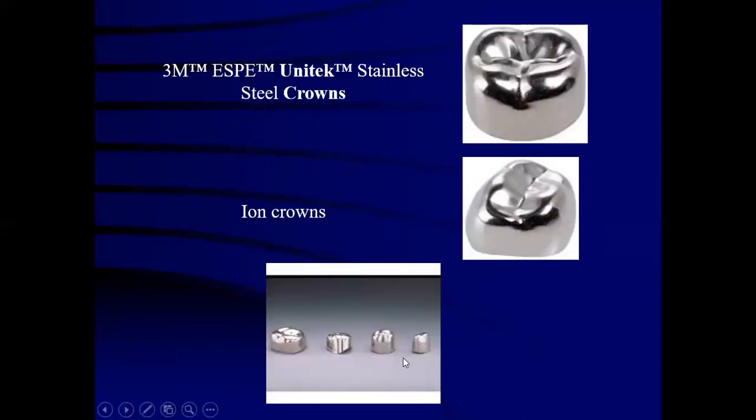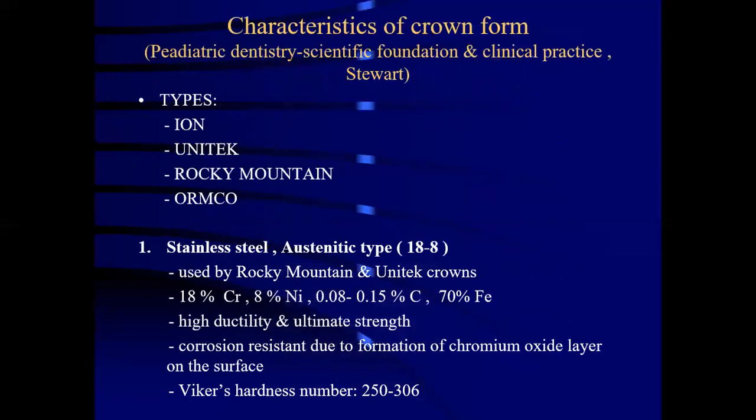The image represents all three types of crowns. The crown on the extreme left side is a pre-festooned and pre-trimmed crown similar to the iron crowns, and the Unitec crown represents pre-trimmed crowns. The various types of crown forms include iron, Unitec, Rocky Mountain and Armco.